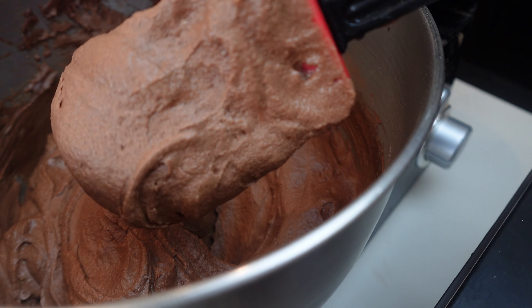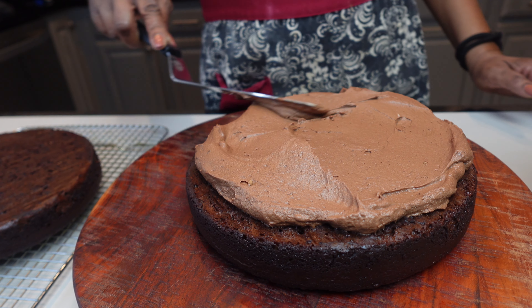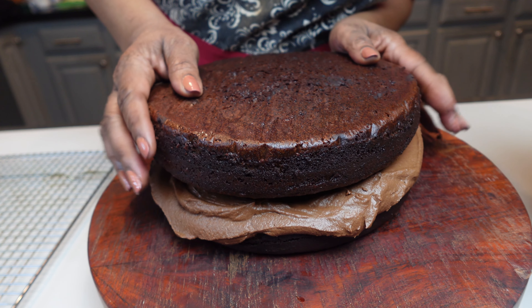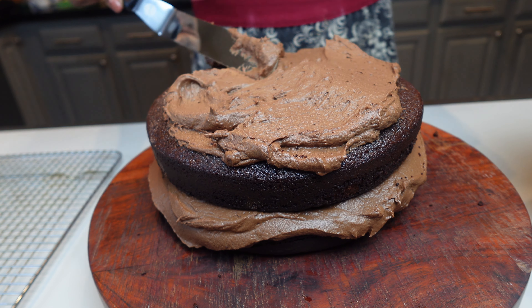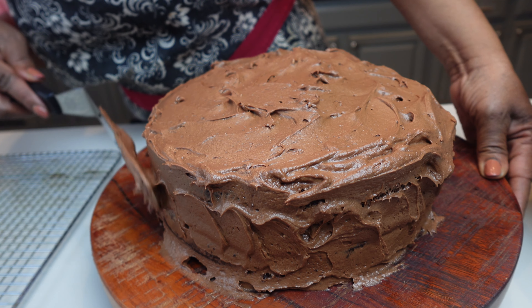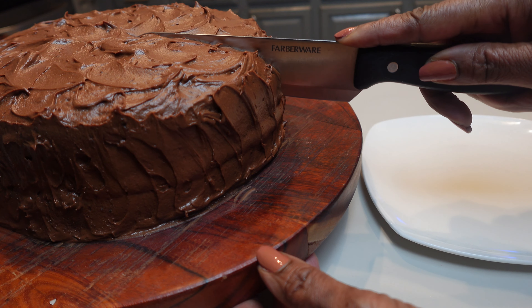It looks creamy and rich! The cake is cooled down plenty for us to put our frosting on. I make plenty of frosting, and of course you can adjust it to your taste. I really like the fact that Snoop Dogg has a very delicious cake recipe — and like I said, I did change it to make it my own, but it is delicious. Thank you, Mr. Snoop Dogg! Let's cut it and give it a try, so please like and subscribe.